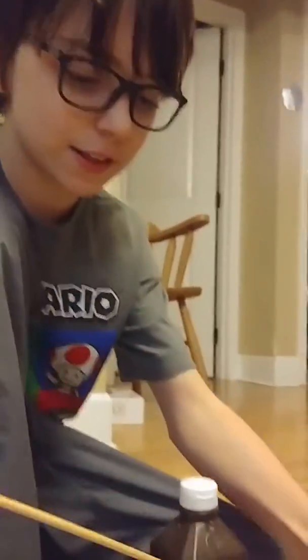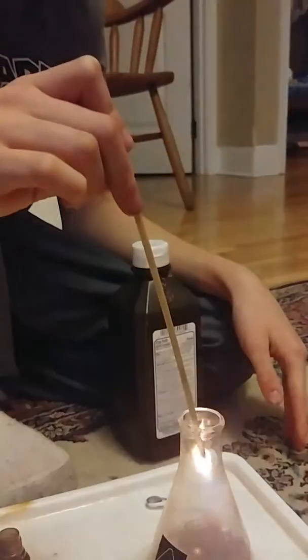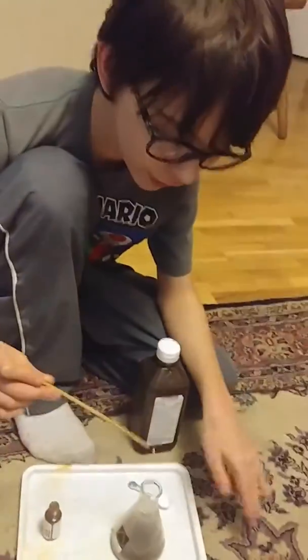This is me putting this splint into this flask of liquid. It ignited. And that's because there's lots of oxygen in the liquid.